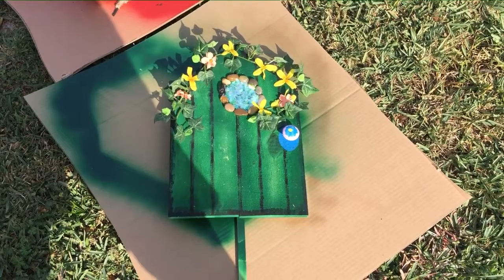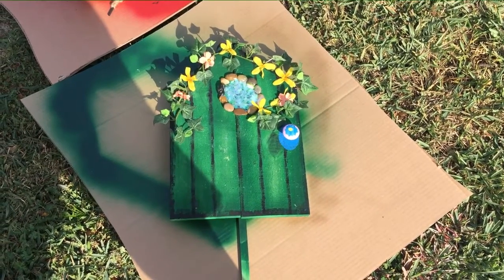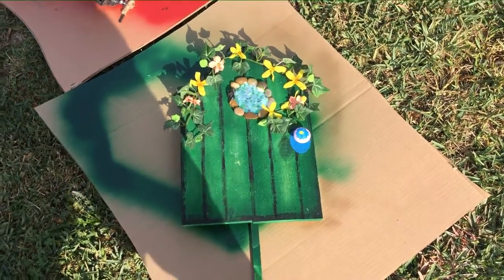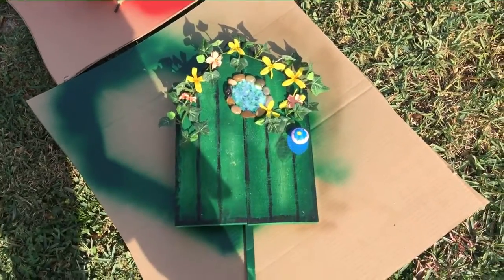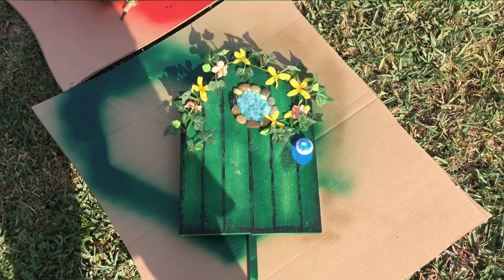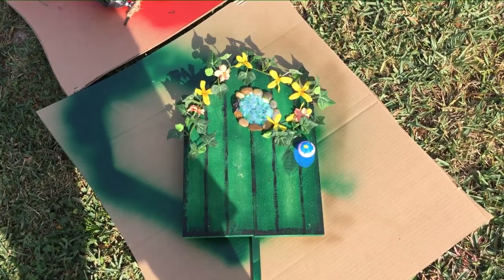Hi, this is Christine. I made little gnome doors to put on our trees — basically I made a red one and a green one, and I put little doorknobs that I had in the house. We had changed a bunch of them on different cabinets, so I used those.